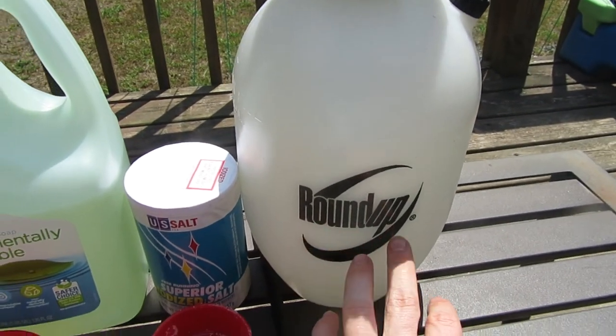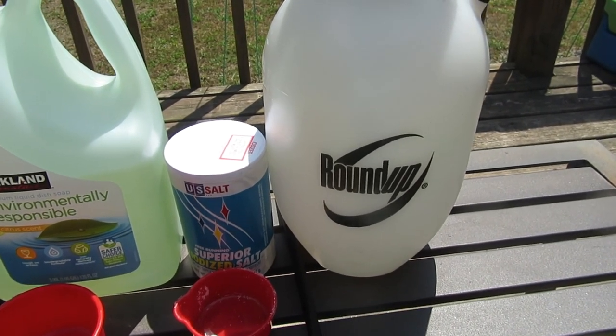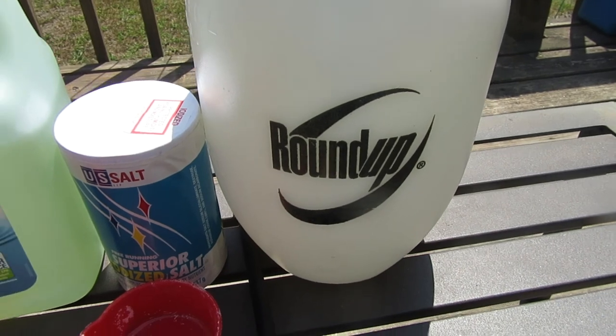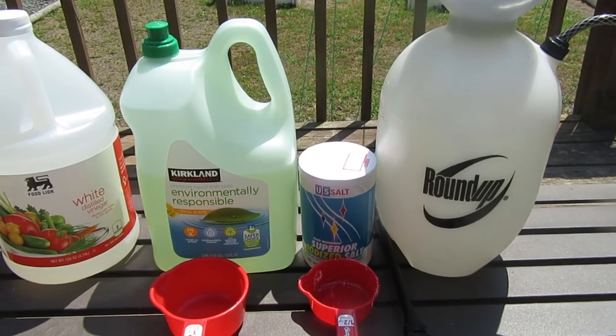Now a lot of people use Roundup to kill weeds and grass, but it contains a lot of harmful chemicals. Some people think it could cause cancer, so it's not something you probably want to be spraying around, especially if you have kids or if you're spraying around your garden.